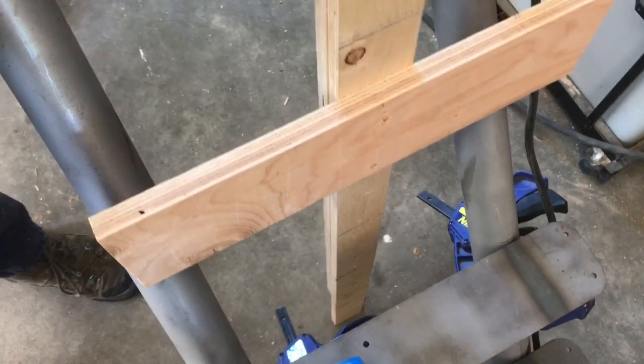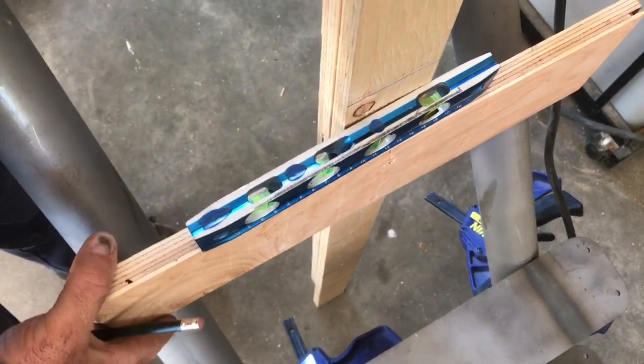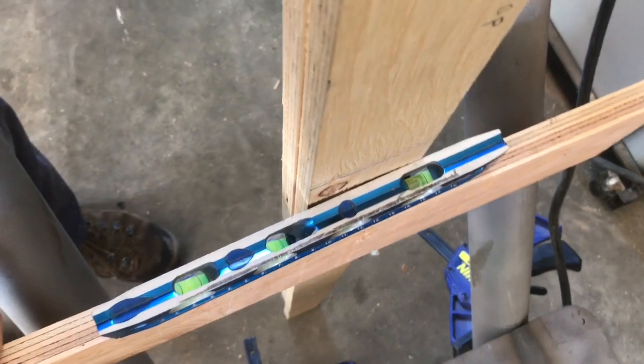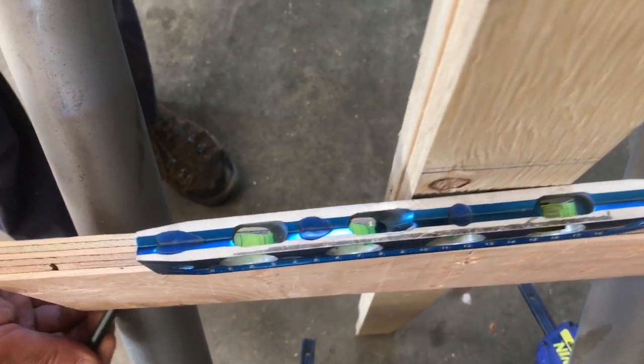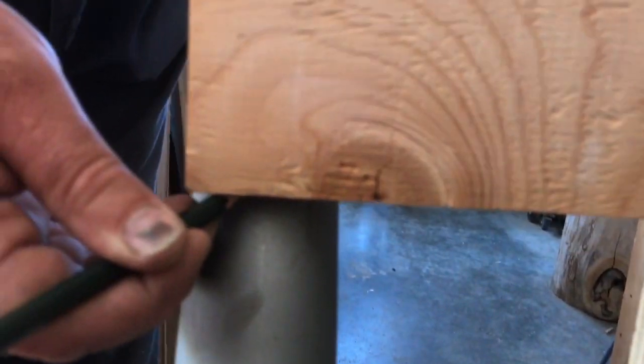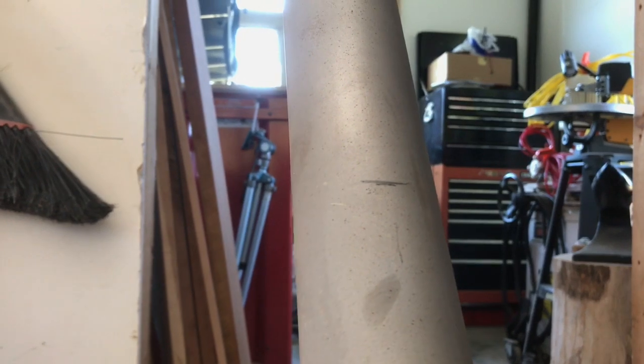Here's how the story pole works: we set it in place and put a level on it so that we have it oriented correctly. Then I take a pencil — it's the bottom edge of the cross piece that's important — and I mark it here and also over here. Then we take it away, and those pencil marks show us where the next steel is going to go.